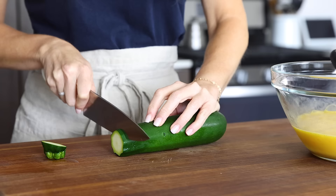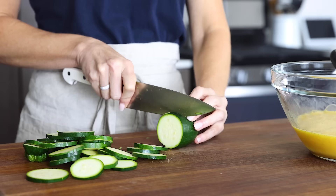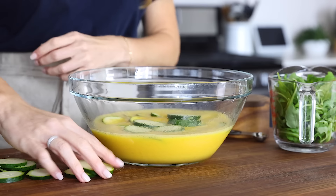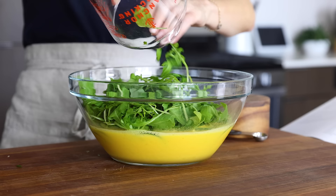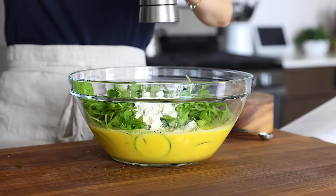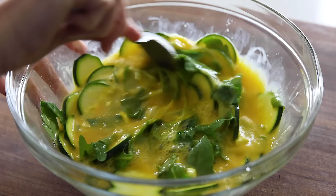Zucchini is another favorite veggie here — grab a medium zucchini and thinly slice it. This recipe is packed with personal favorite ingredients, but they're all basic items you can easily find at the supermarket. Add two cups of baby arugula — or baby spinach if you prefer — along with a quarter cup of crumbled feta cheese. Leave off the cheese to keep it dairy-free. Add half a teaspoon of kosher salt and a pinch of freshly ground black pepper, then stir everything together.